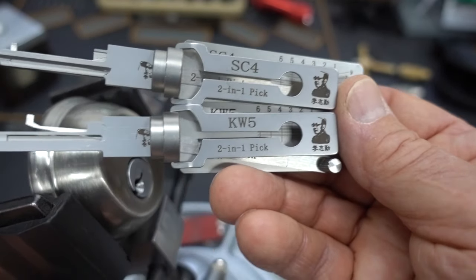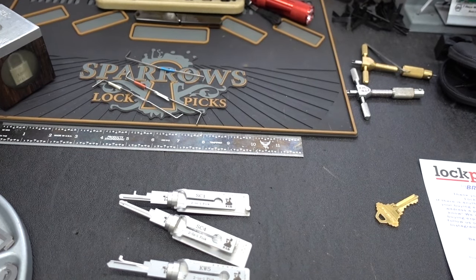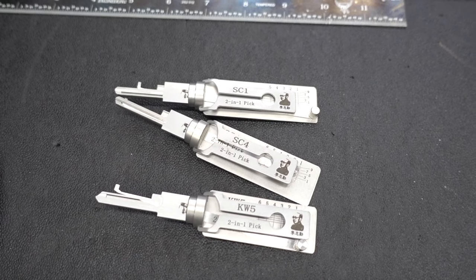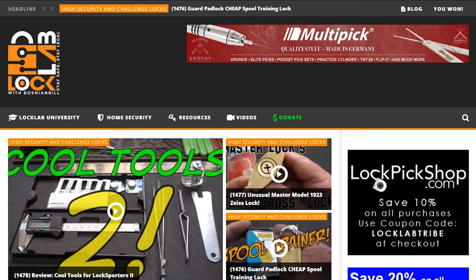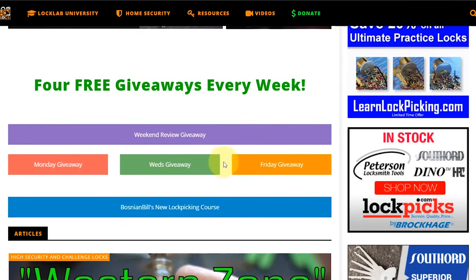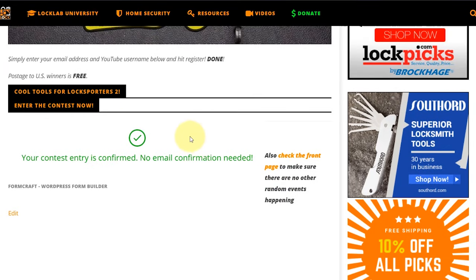Anyway guys, I appreciate your time. Stay safe, stay legal. This week's giveaway is going to be all three of these tools — stick around and I'll tell you how to register. All you need to do is navigate to locklab.com, the tribal website, and scroll down the middle of the page. You'll see all the giveaway buttons — Monday, Wednesday, and Friday — but the one you're looking for is the weekend review giveaway with a purple band. Just click on it, it'll take you to the registration page. Scroll to the bottom, put in a good email address so if you win I can get in touch with you, put in a username, and click submit. When you're done, you'll get a green check mark confirming your entry. Thanks guys.